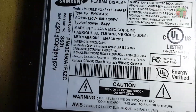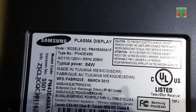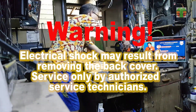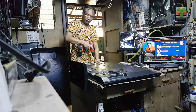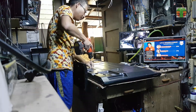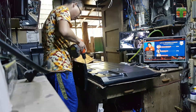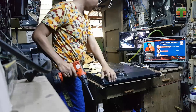Hello, good day everyone. I'm TEFTS, welcome back again to this channel. In this next video, I have a Samsung plasma TV not turning on — only a blinking indicator. I will show you how I repair it. I hope you will like this video. If you have not yet subscribed, please subscribe now and hit the notification bell. Thanks.